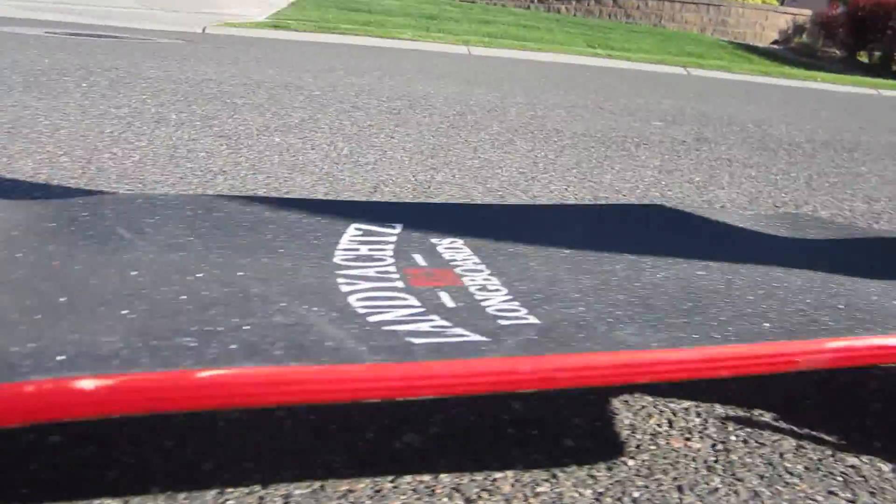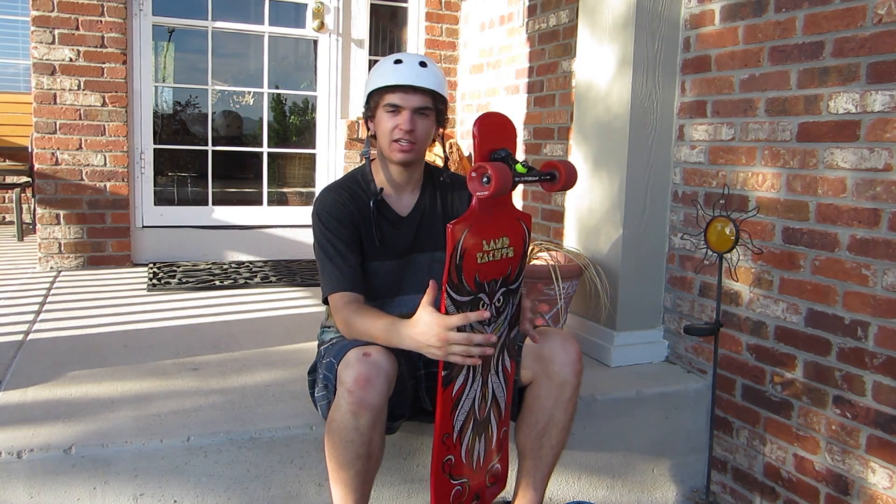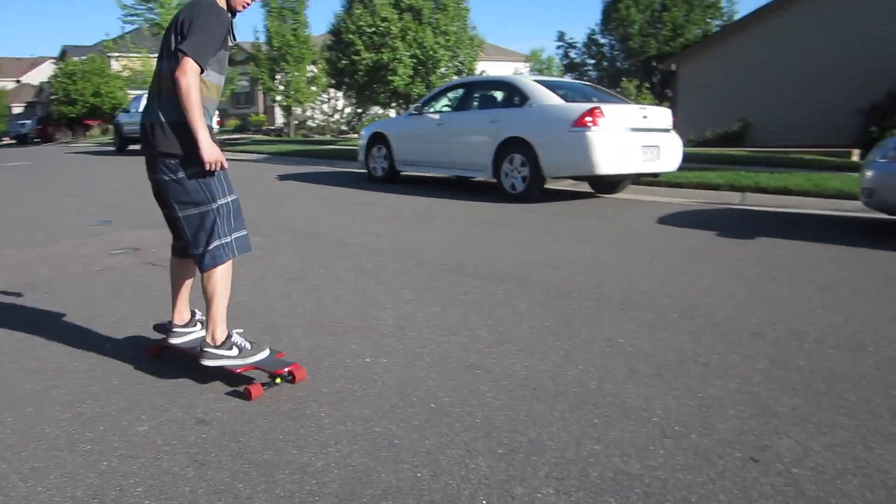The difference between a drop through deck and a top mount deck is really noticeable. This board is really great when you're in the slide — you can control the slide and you feel really confident about it.